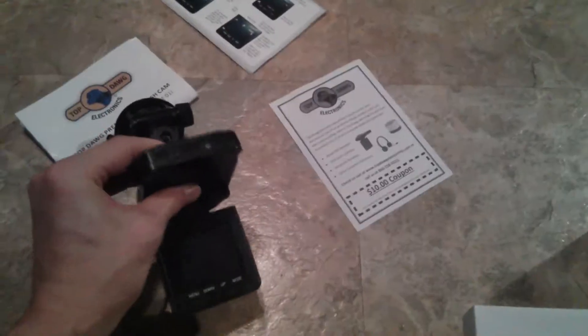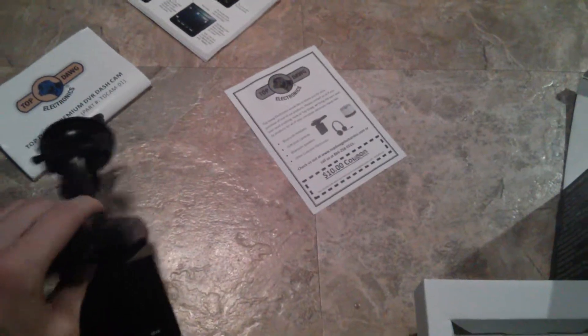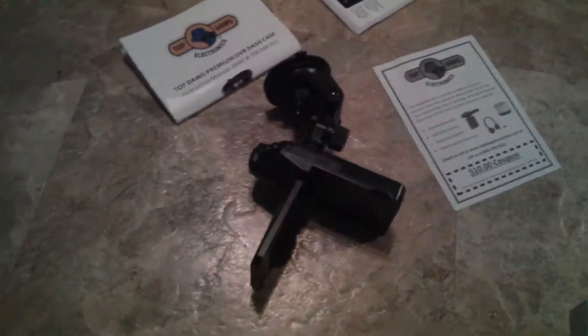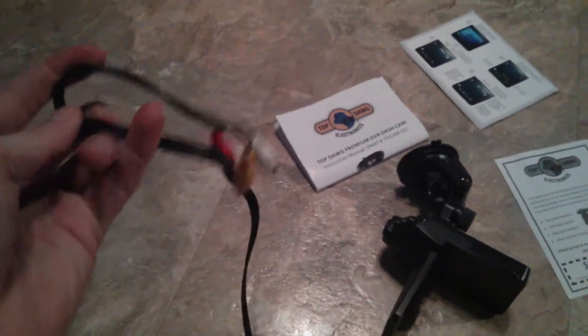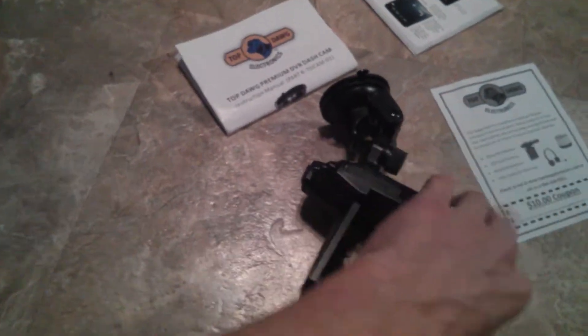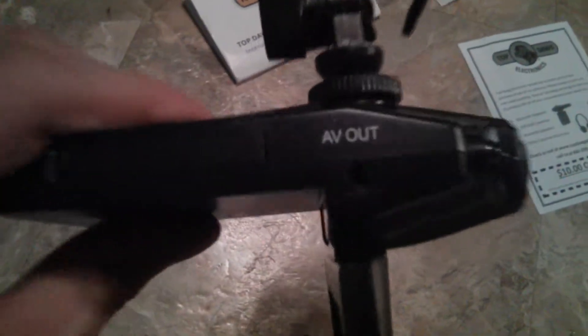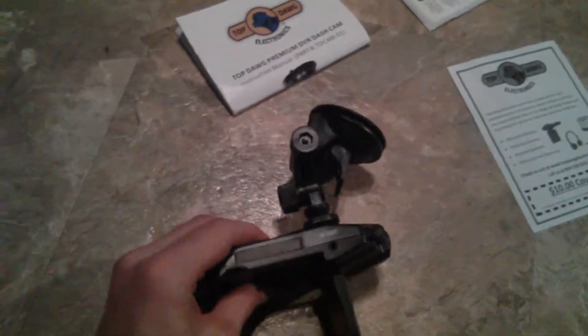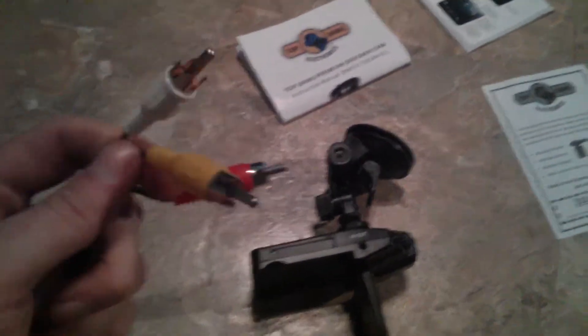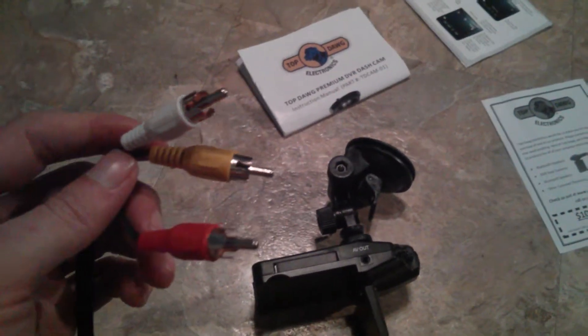It's a really good DVR — if you want a dash cam, I think everyone should have something like this. What I found really nice is that it came with an audio video cable. This end plugs into your camera at the AV out port, and this plugs into your TV — all three cables we all know what these are.